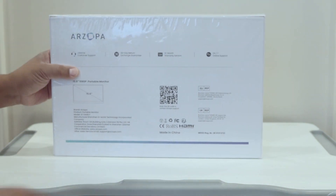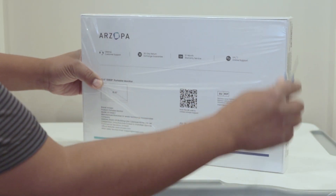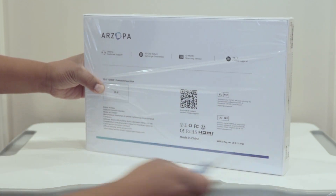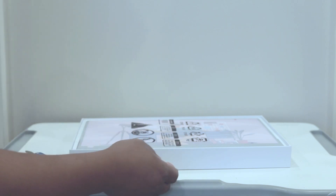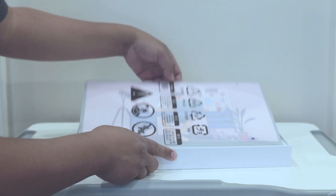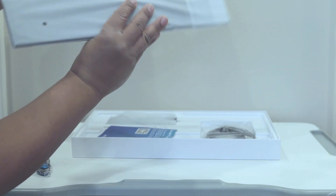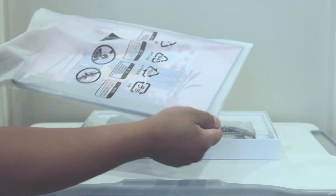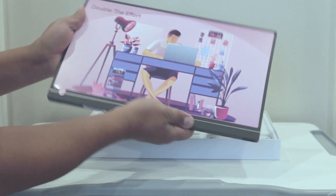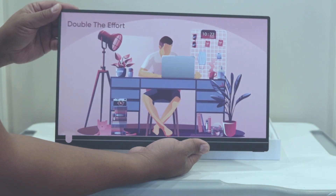Let's open it up and see what we get — we'll do a quick little test too. Decent packaging, seems nice and strong. Inside is very Apple-like. There is the main piece — roughly the size of a typical laptop monitor.